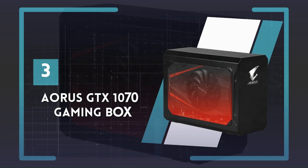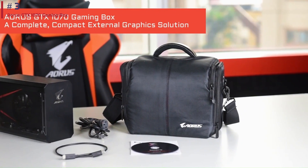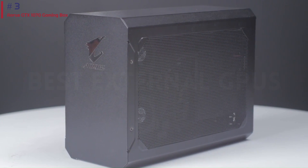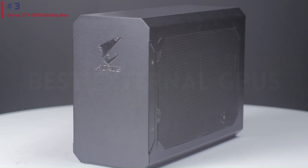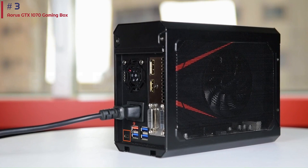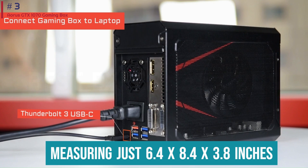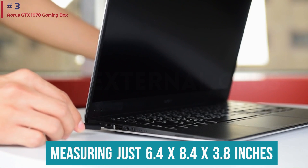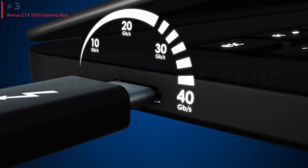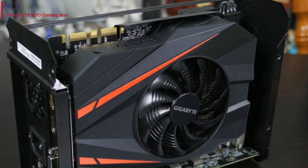Number 3: Aorus GTX 1070 Gaming Box. The Aorus GTX 1070 Gaming Box is a convenient and compact external GPU option that comes pre-installed with the GPU, saving users from the hassle of purchasing a separate graphics card. However, this also means losing the ability to upgrade the GPU in the future. Its design, measuring just 6.4x8.4x3.8 inches and weighing 5.2 pounds, is praised for its sleek matte black aluminum finish and small footprint, making it ideal for users with limited space.